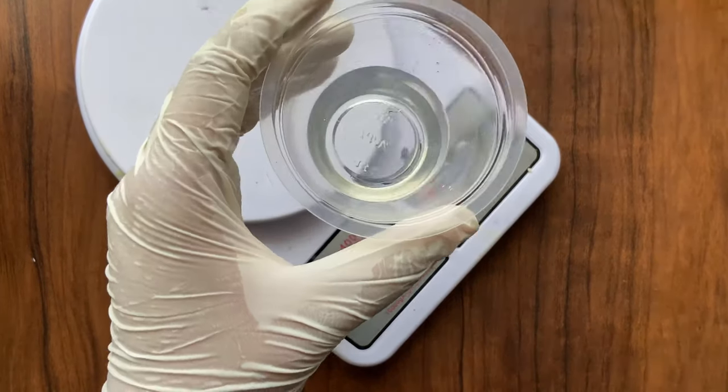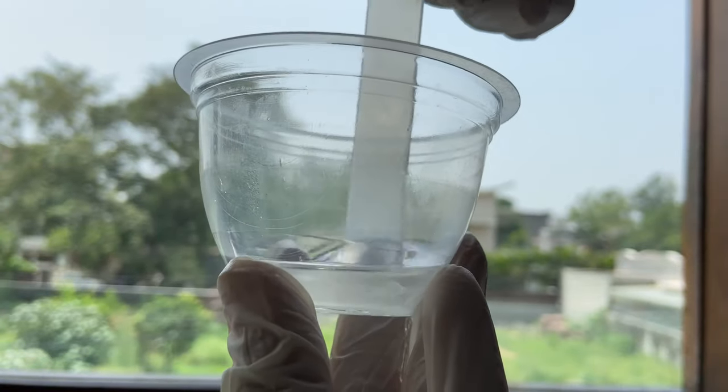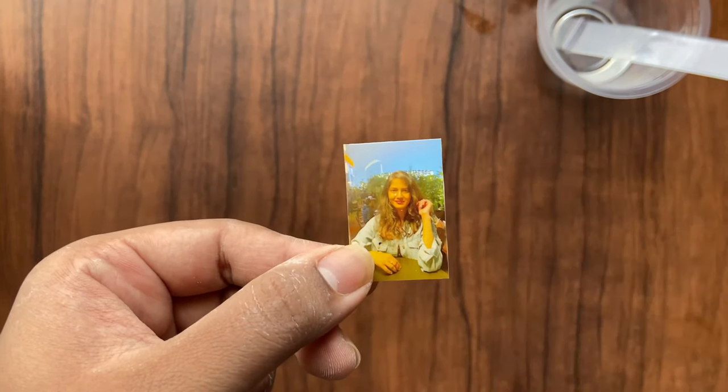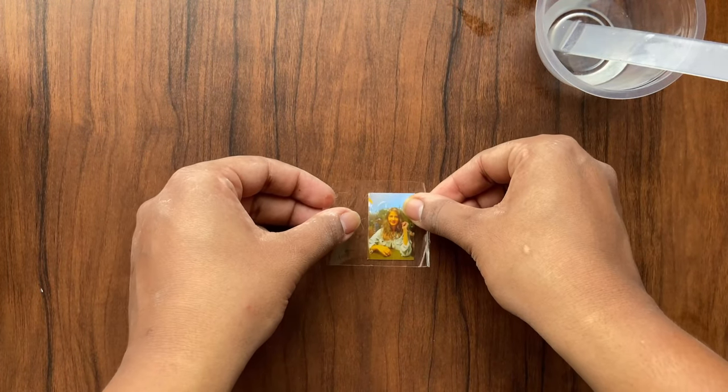We have to slowly mix the resin and the hardener using a reusable mixing stick — this avoids air bubbles in the resin. I am making this keychain for a friend. We have to laminate the photo before putting it in the resin.